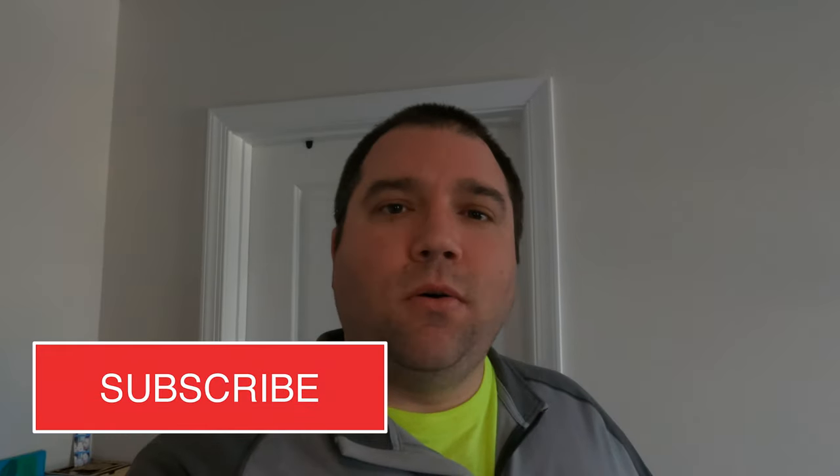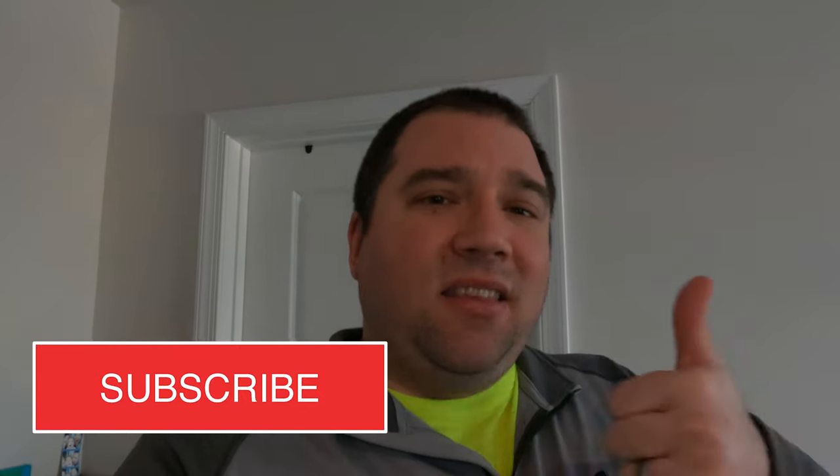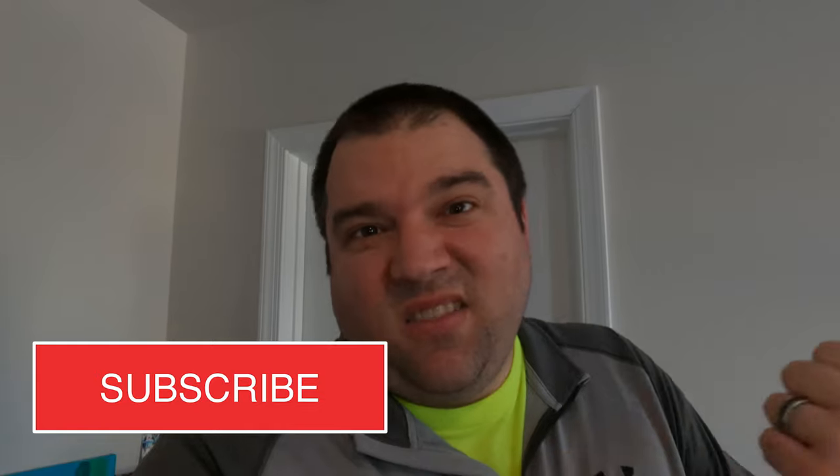If you already know who I am, welcome back. Thank you for coming back. I'm glad that my other videos didn't make you go away. Please hit that subscribe button and hit the thumbs up button — it really makes YouTube think that you like the video, and even if you don't, I really do appreciate it.